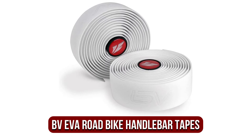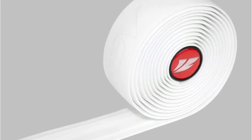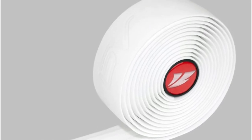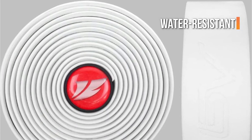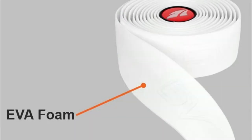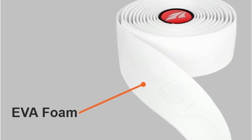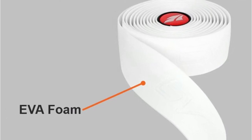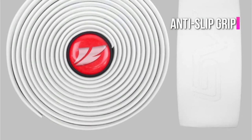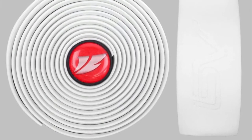Moving up at number 2 is the BV Eva Road Bike Handlebar Tape. If you're searching for comfort at a low price, the BV Eva Road Bike Handlebar Bicycle Bar Tape is a perfect choice. This handlebar tape adds style and convenience to your bike while providing a lightweight form without adding too much volume to the handlebars. It's comprised of tough, water-resistant materials that ensure this handlebar grip tape will withstand a variety of weather and terrain situations. Your hands will benefit from its ability to absorb unwanted vibrations from various road kinds. On hot or rainy days, the Eva Foam provides ample cushioning as well as an anti-slip grip. With the BV logo on one side and the adhesive on the other, installation is simple.